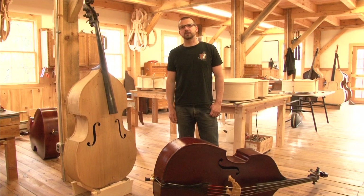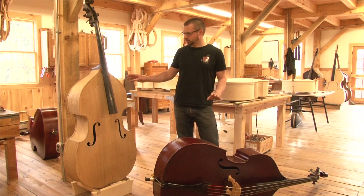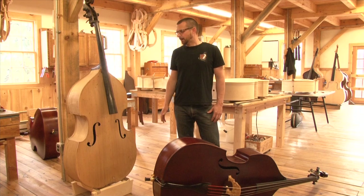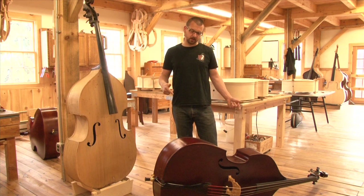Hey guys, it's Gary with UptonBase. It's another one of those early mornings before the guys show up, and I just wanted to show you our new model, the Mittenwald base. Here I have an old, probably late 1800s Mittenwald — who knows what's been done to it. Something we took on trade maybe six, seven, eight years ago. That instrument was the inspiration for this new model.